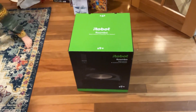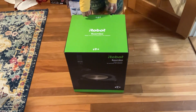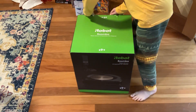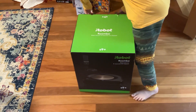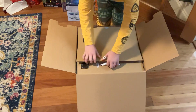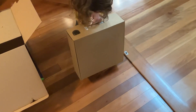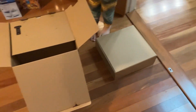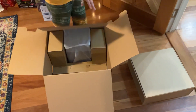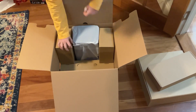I think now we can do the S9 Plus versus the i7 Plus. All right, let's see what it has. It's got the heavy vacuum — I can smell it from here. We got the base station and the accessories, and most importantly we got the base.